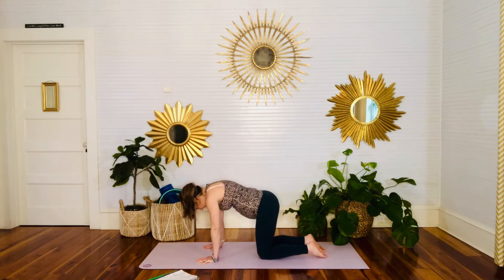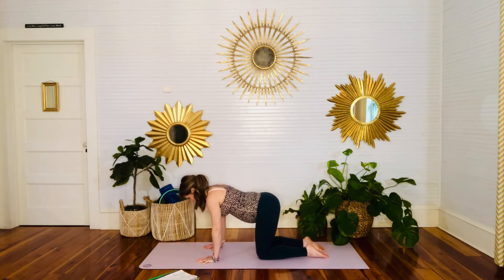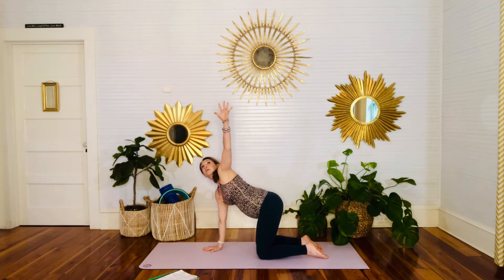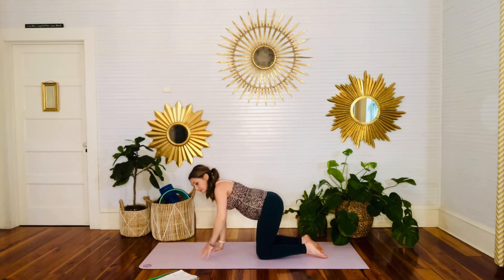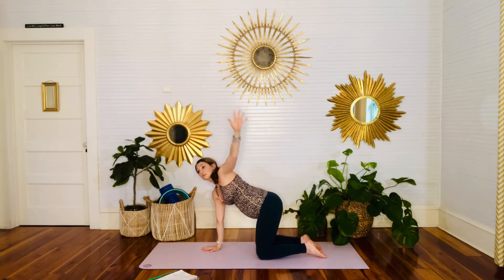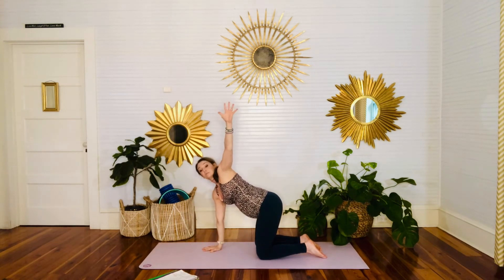One more time — come back into cow for extension, head into cat for flexion, then come back to neutral all fours. Stabilize the shoulders and core once again. On an inhale, let's lift the right arm, gently opening up into a twist. Exhale, come back down to all fours. Inhale, lift the left arm. Exhale, ease it down. Keep flowing with your breath — think of this as a nice upper back opener, keeping your belly facing the floor, keeping your core engaged. We're stabilizing the shoulders and getting that little bit of upper back twist.